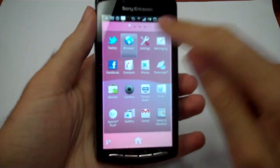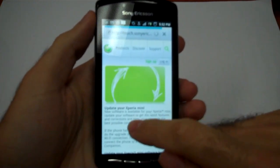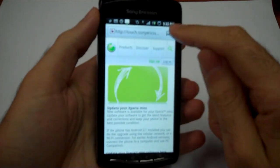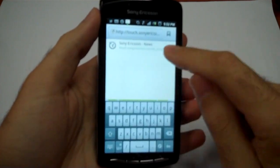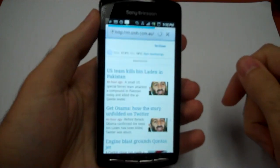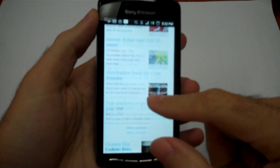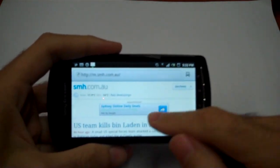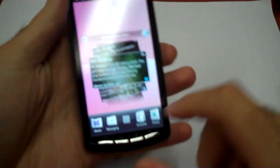The browser is very, very good. I'm not on Wi-Fi at all so it's a little bit slower, but going to the Sydney Morning Herald website — it's all Obama at the moment. Very quick, and turning into landscape mode it adjusts very quickly as well. The processing on this is quite good. And obviously if you're going to build a phone that can do gaming as well, it's pretty important that you have that processing power.